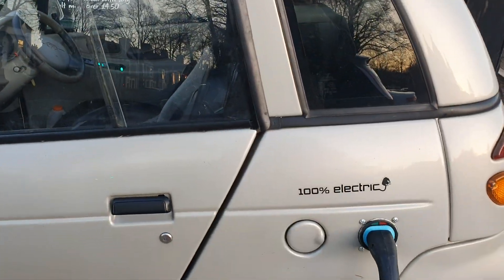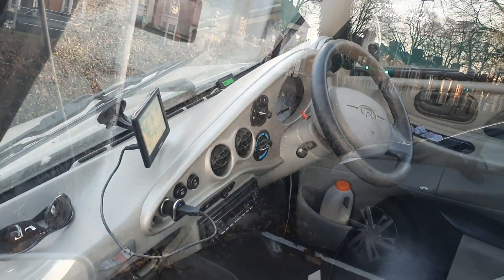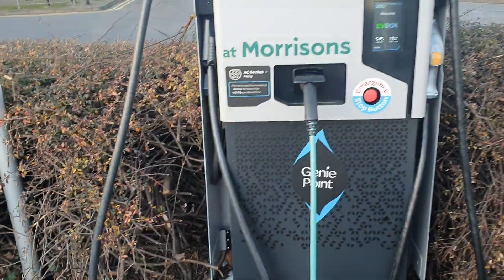Now I'm still able to pull 40 amps on the onboard charger, I just have to watch the voltage because it's a lead-acid charger, and whilst you can charge lithium on it, it's not good to do it all the time.